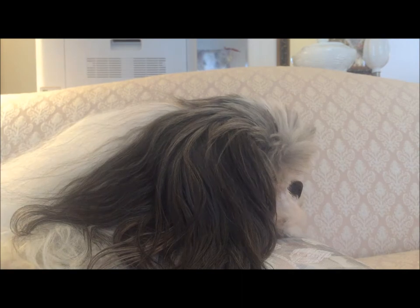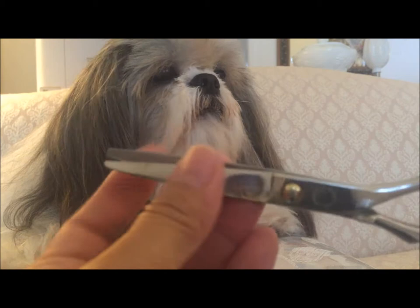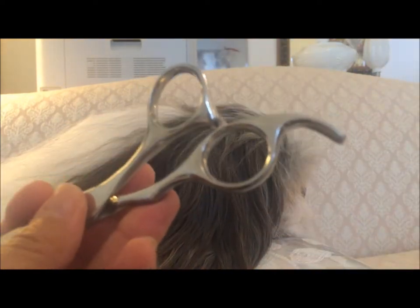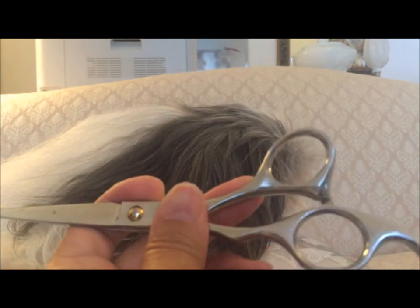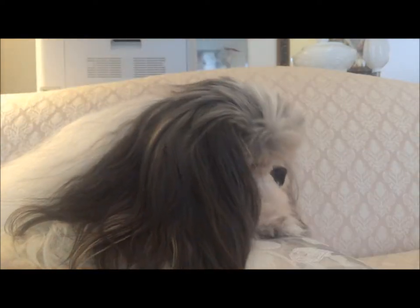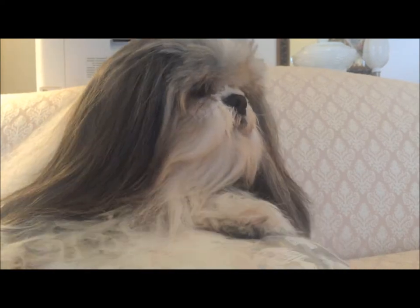I also have a pair of scissors — these are my favorites, they're by Martha Stewart as well. They have a safety round-tipped edge, so they're safety scissors so that you won't poke your precious one with pointed scissors. This and the comb can be purchased at PetSmart.